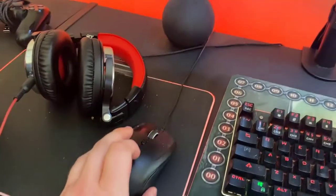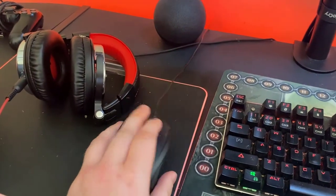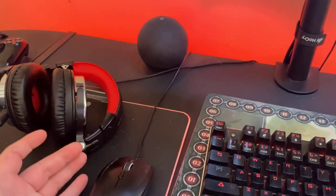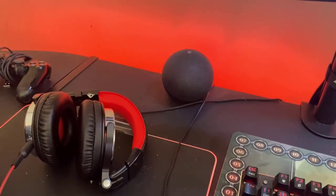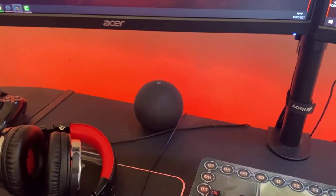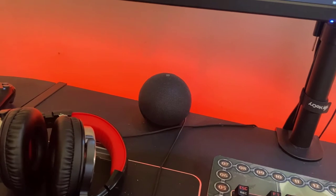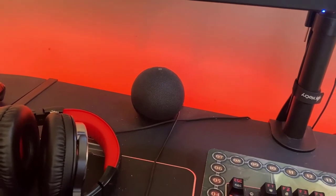Mouse-wise, I use a Razer Abyssus V2, which I like. I'm a lefty and it's kind of ergonomic, so I like that personally. I have my Echo Dot there, which I kind of use as a spare speaker. I don't really use speakers — I normally have everything playing through my headphones, but that's kind of why that's there.